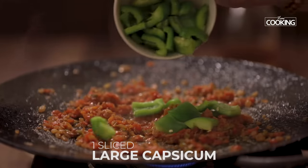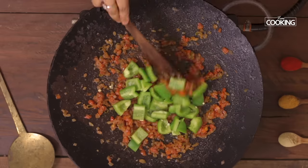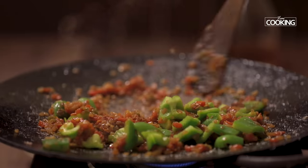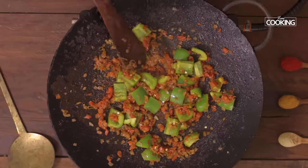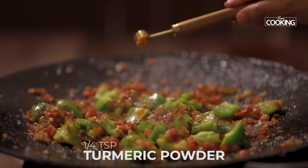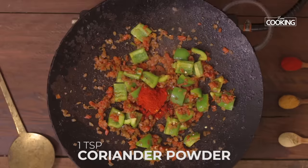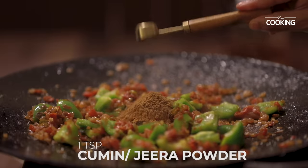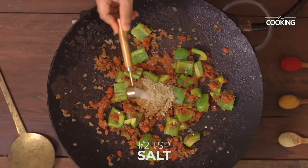Next I'm going to add the capsicum pieces. I've taken 1 large capsicum and cut it into large pieces. To this I'm going to add a quarter teaspoon of turmeric powder, 1 teaspoon Kashmiri red chili powder, 1 teaspoon coriander powder, 1 teaspoon cumin powder, 1 teaspoon chaat masala, and 1 teaspoon salt.